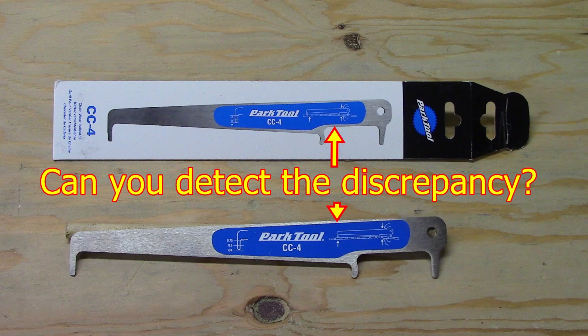Can you tell me the discrepancy between the diagram on the tool and the cardboard sleeve that comes in it? If so, after the video, leave me a comment.